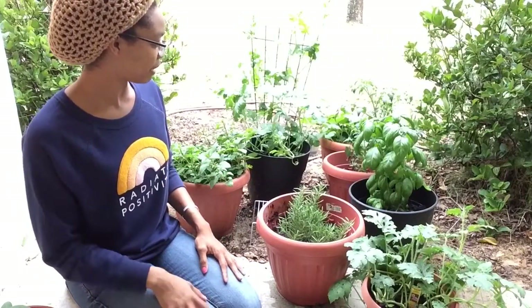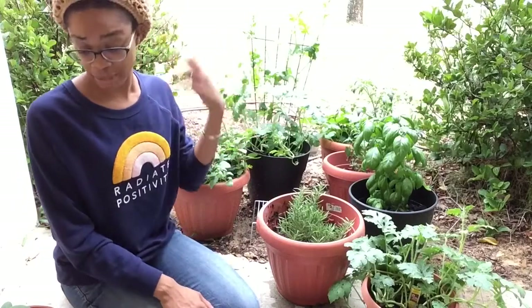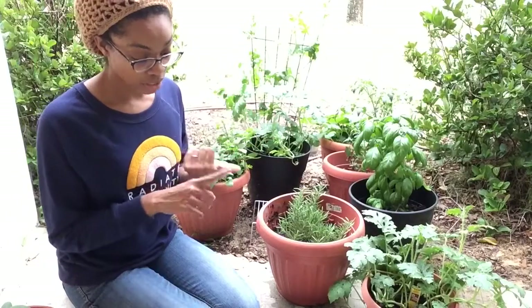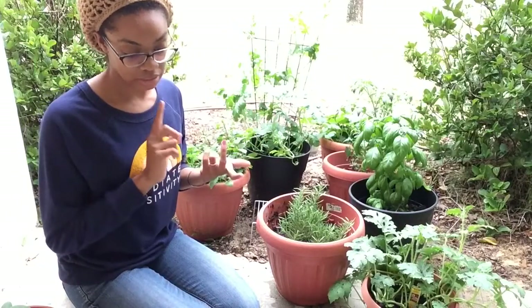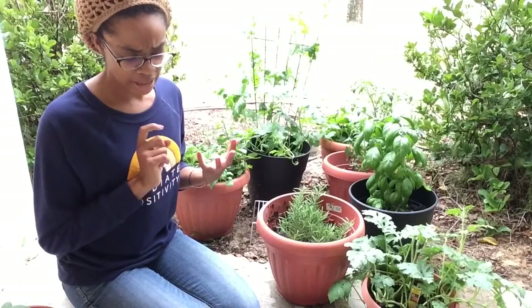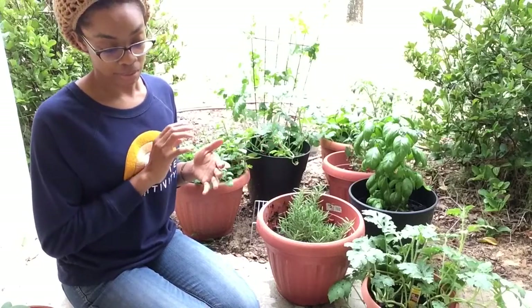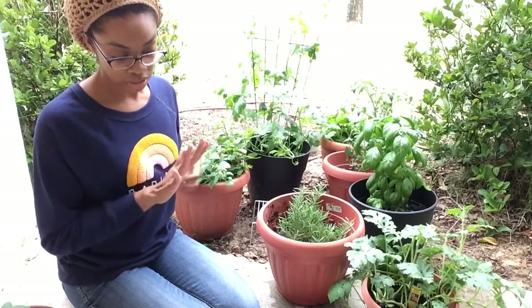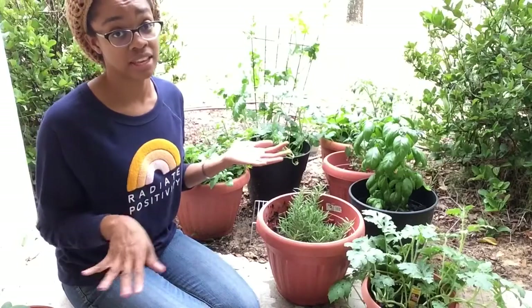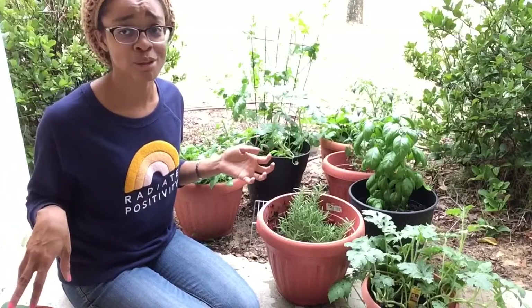Was that my only fail? Yeah — that was basically my only fail. But it was a huge fail because I had broccoli, string beans — like two different kinds of string beans — I had lettuce, I had more cucumbers, I had a whole container that was just cucumbers, I had more squash. I think there was something else I had planted in there, but nothing germinated. Only these two sprouts survived.